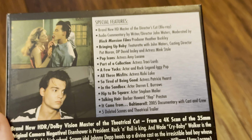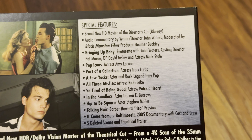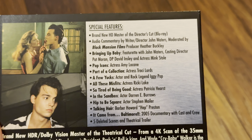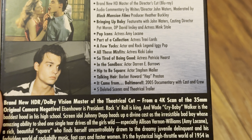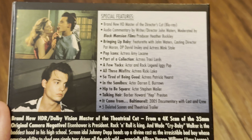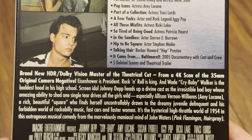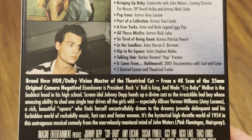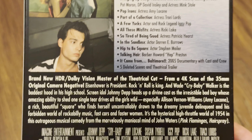Let's have a look at the back. There are quite a lot of special features on this one. There's a brand new HD master of the director's cut on the Blu-ray, and we've got some audio commentaries. The 4K disc has a brand new HDR10 Dolby Vision master of the theatrical cut from a 4K scan of the 35mm camera negative.